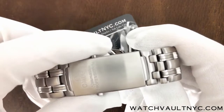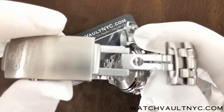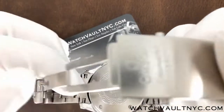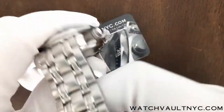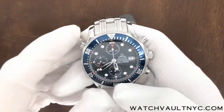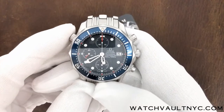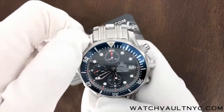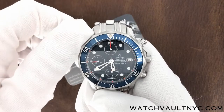It comes with a diver's extension clasp and two push triggers on each side. To unscrew the helium valve, set it clockwise, then seal it back up counter-clockwise.